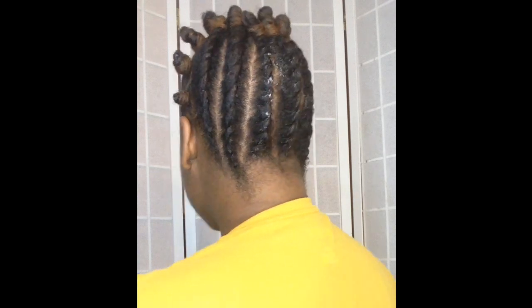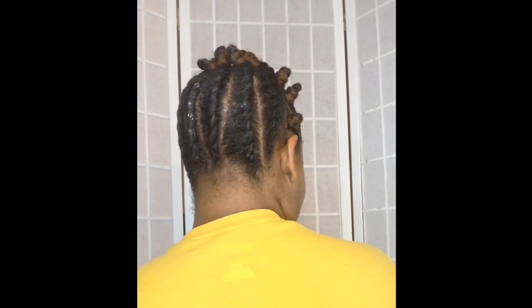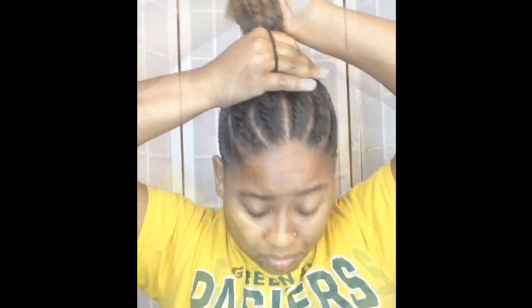And just like that, ladies, we are completely done flat twisting our hair, and so your hair should now look something like so. I think I have about ten flat twists total in my hair. From here all we're gonna do is take down all of our bantu knots and create a ponytail. After our ponytail is made, I'm just gonna wrap my twist around and make a cute little sleek bun.